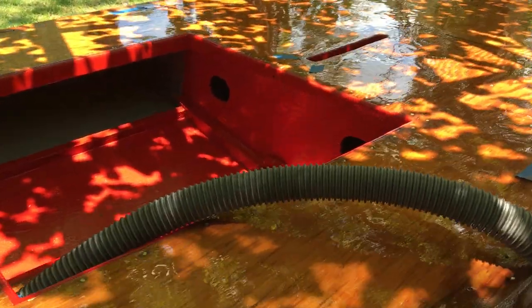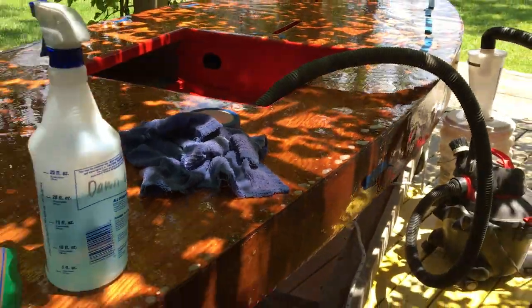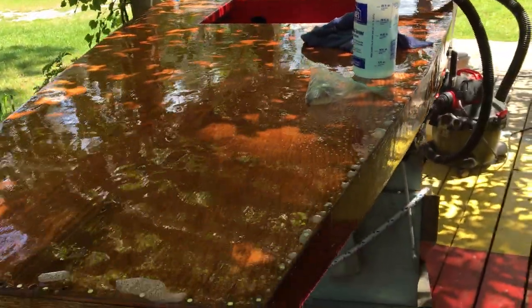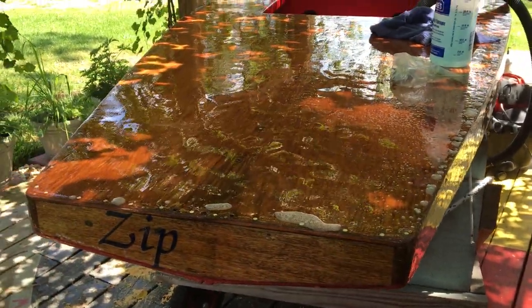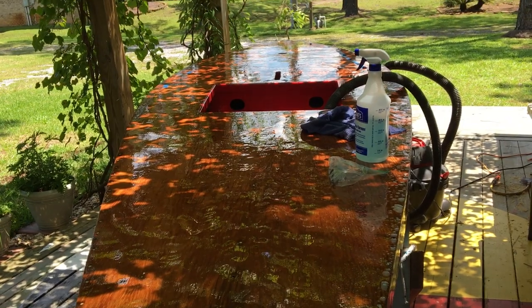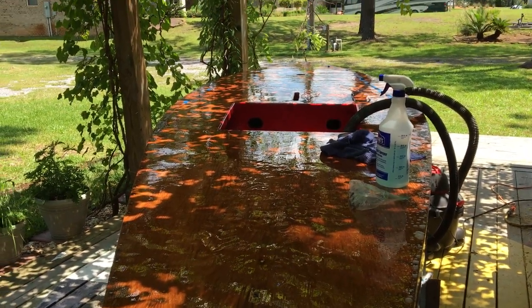So this is the 1953 Alcourt Sunfish Zip out here enjoying the nice Florida sunshine and getting a little Dawn dishwashing liquid bath, and we'll get her all fixed up.